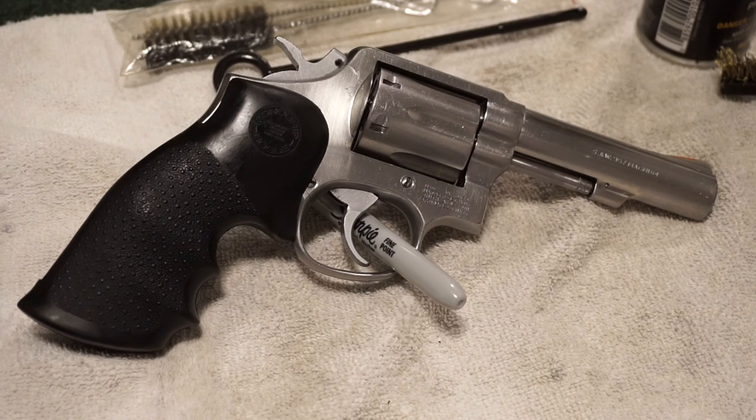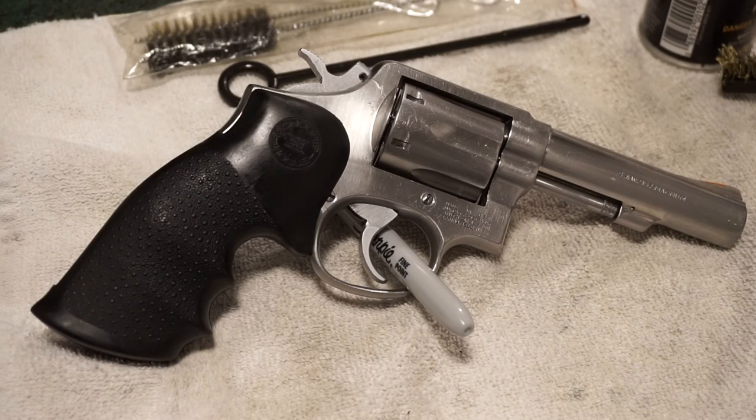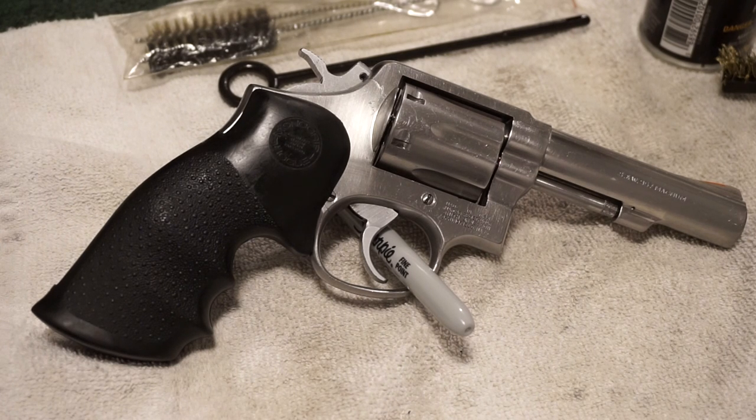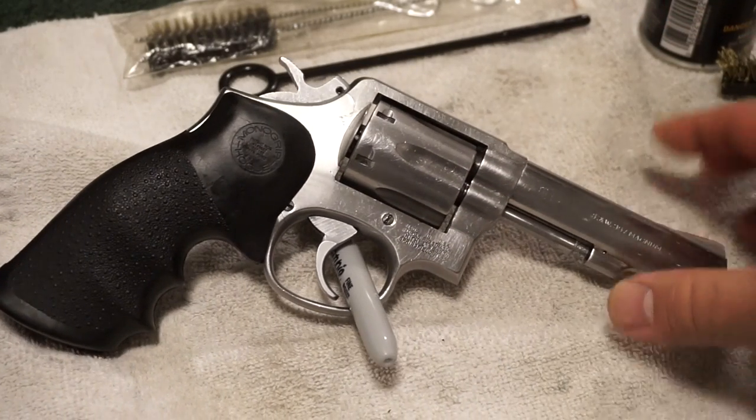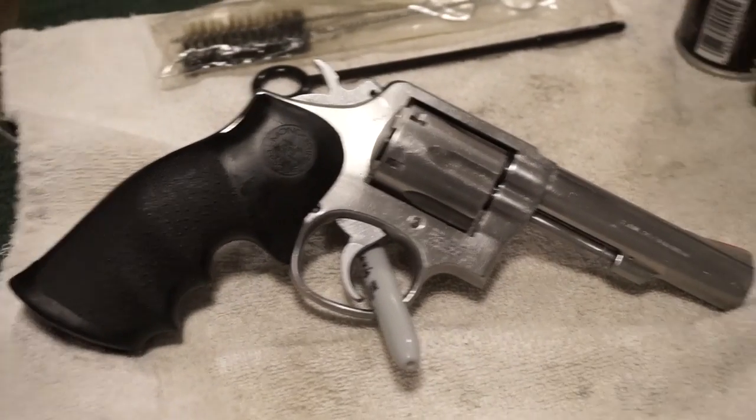You can also find me on gun channels dot com. We're probably doing a range trip tomorrow — I'm going to try to take the Mosin out with the lead sled to see how much better I can shoot with the recoil reduction. Back to the pistol: if you can help me identify this model, I'd appreciate it. Thanks for watching — have fun, be safe, and we'll talk to you soon.